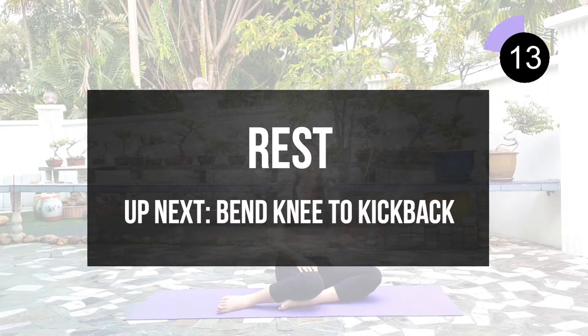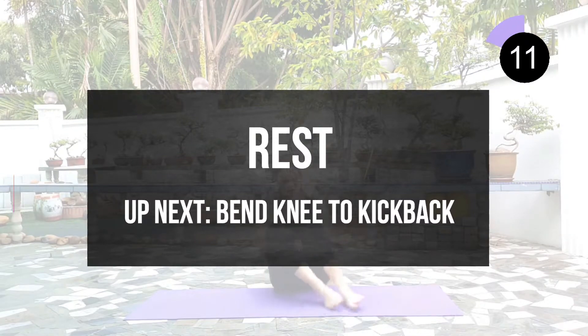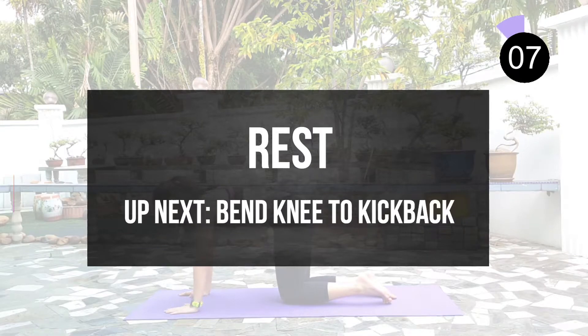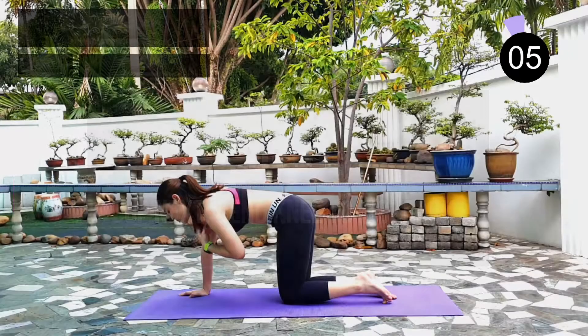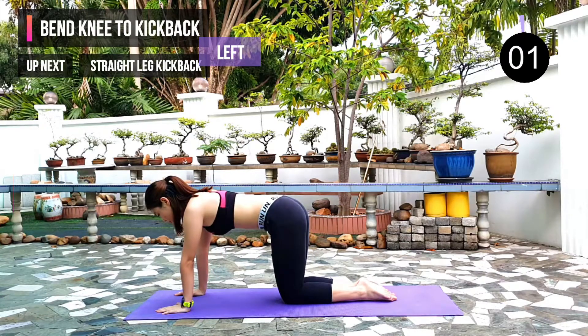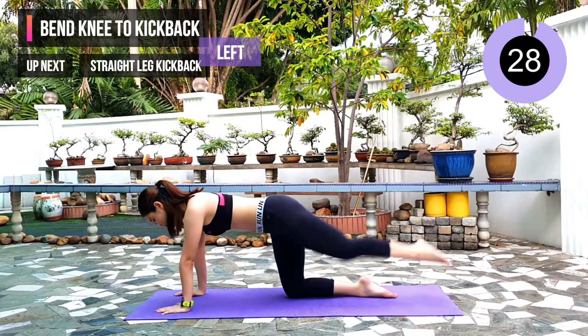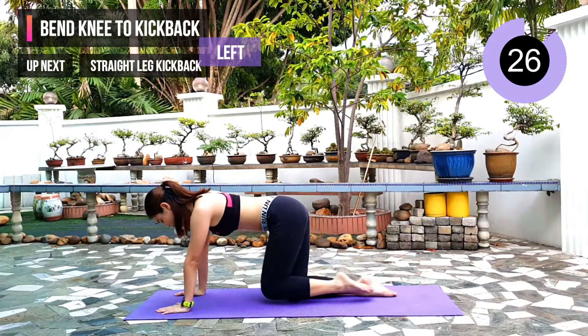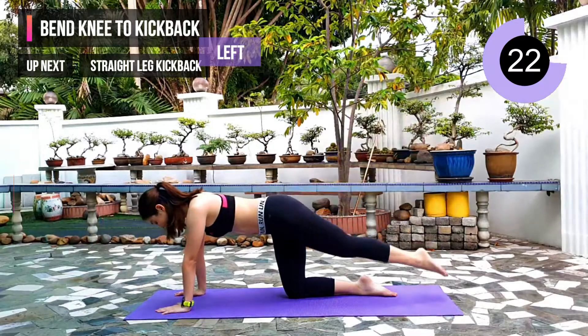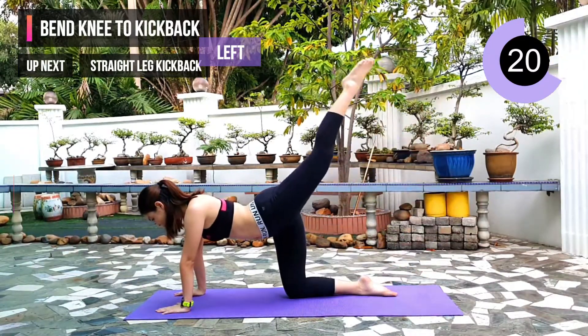Let's come back and continue our second part of the workout. So the first exercise: bend knee to kick back. Let's come down to the mat and get ready. We will start with our left leg first. Remember to keep your leg straight when you kick back. You will work on your glute and leg muscles in this exercise.